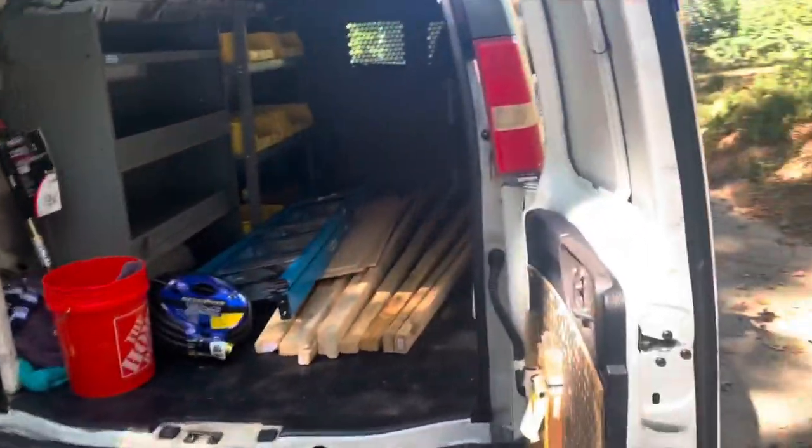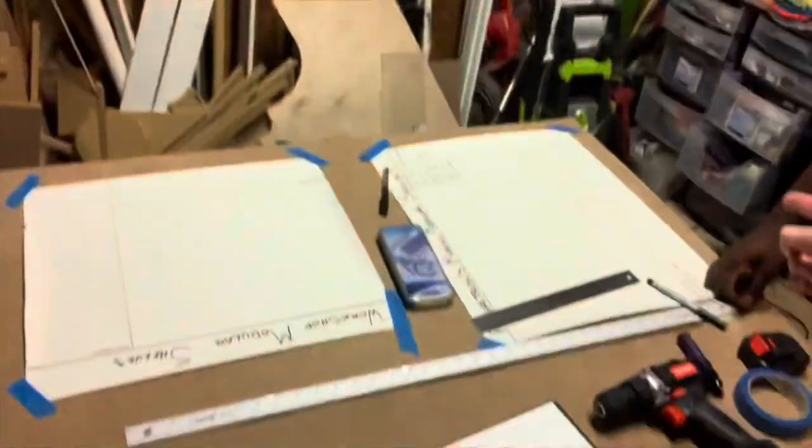We got the measurements done. I'm going to start building this frame out — first thing is the frame, then we figure out what tools are going to go on there and how to customize the boxes. I've never seen a French cleat wall in a van before. I've got a couple of ideas to make it a little bit more sturdy and keep the noise down.